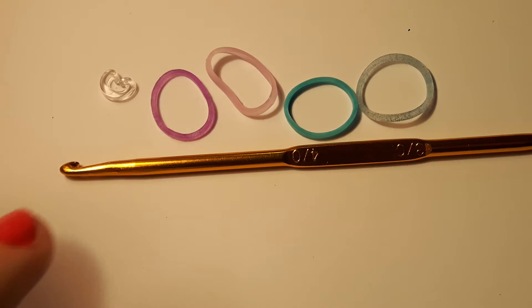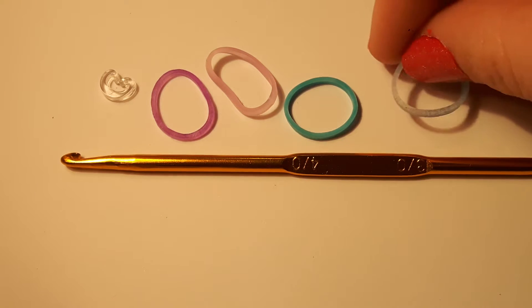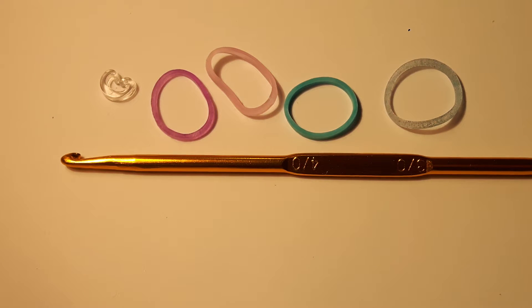The supplies you'll be needing today are a hook, a c-clip, and four colours of bands. Today I'll be using purple jelly, electric glow purple, turquoise, and glitter blue. I'm sorry that doesn't really show up that well, but anyway, now let's get started.